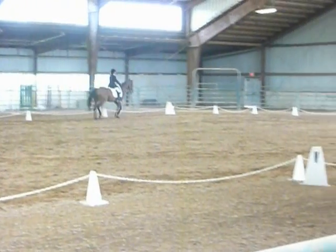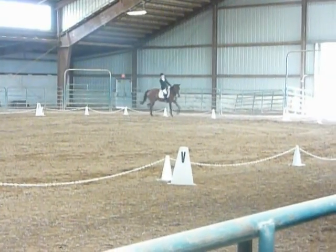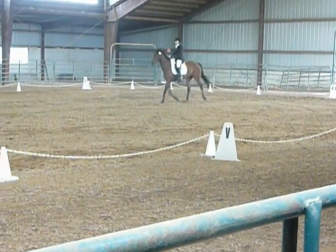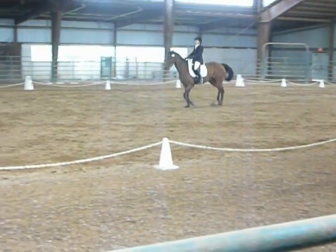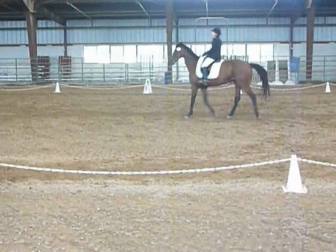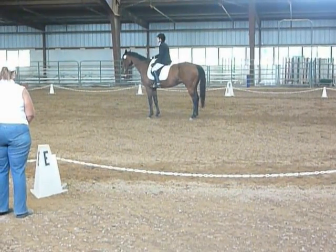F, A, down the center line. Action. Halt. Salute. A, down the center line.